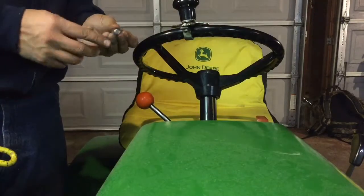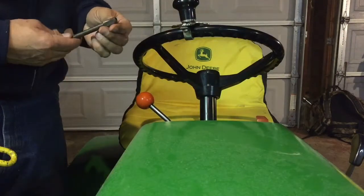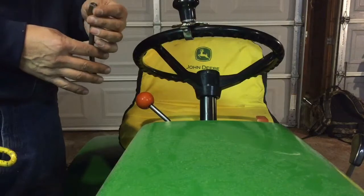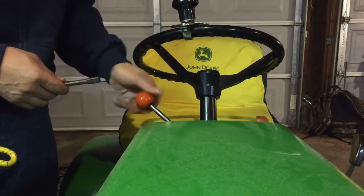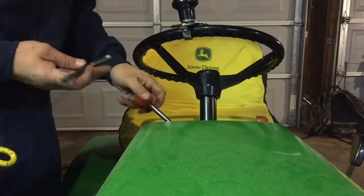I took a piece of rod, threaded it on both ends, took some square stock, drilled it out, tapped it, and put a little bend in there.